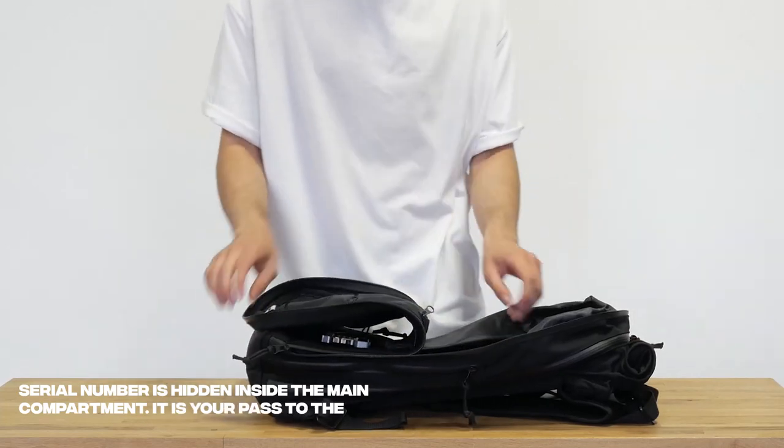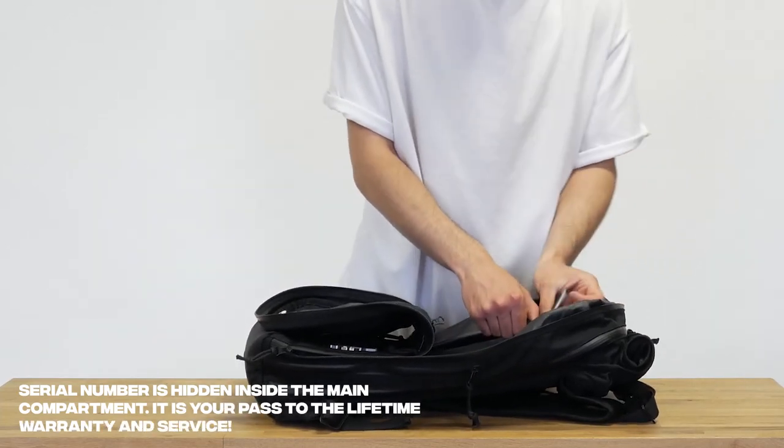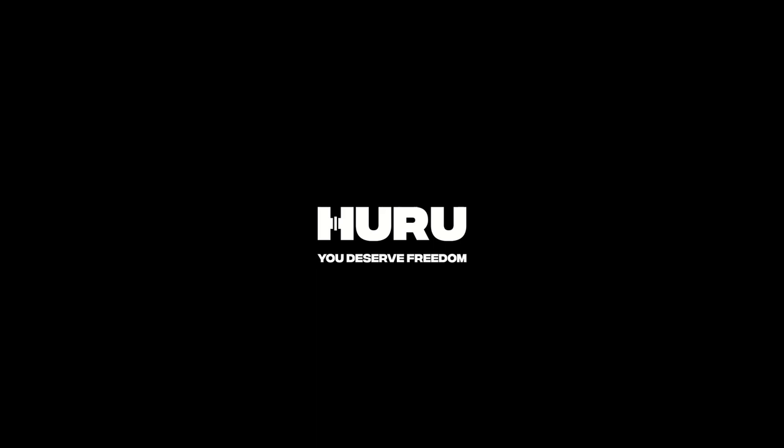The serial number is hidden inside the main compartment. It is your pass to the lifetime warranty and service.